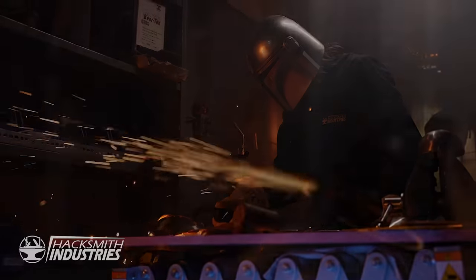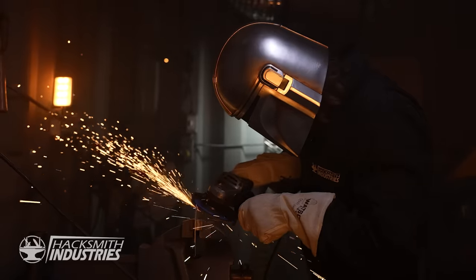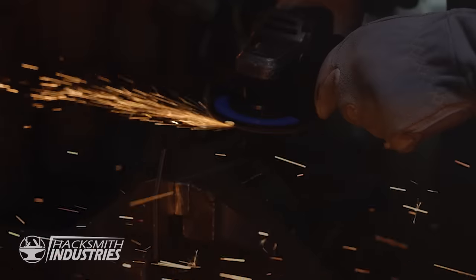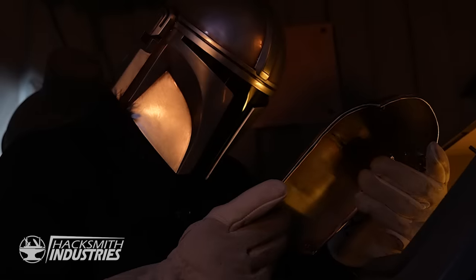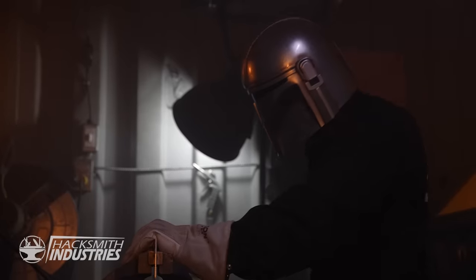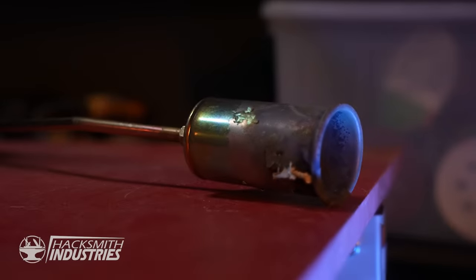When one chooses to walk the way of the Mandalore, you are both hunter and prey. How can one be a coward if one chooses this way of life? Have you ever removed your helmet? No. Has it ever been removed by others? Never. This is the way.